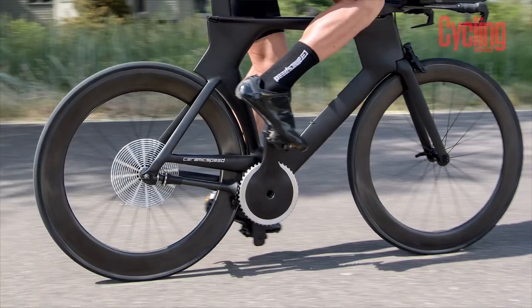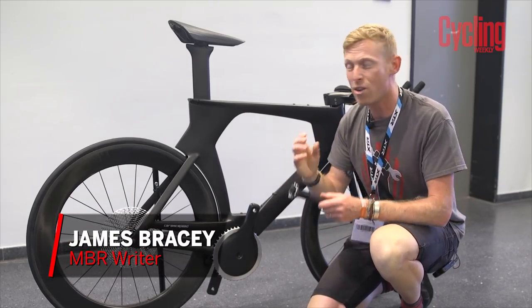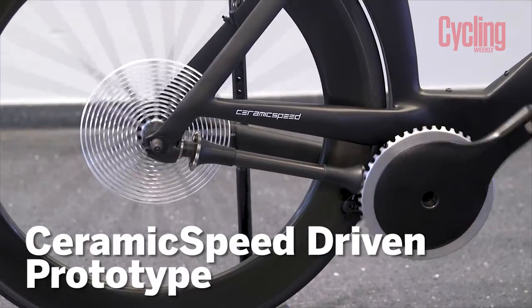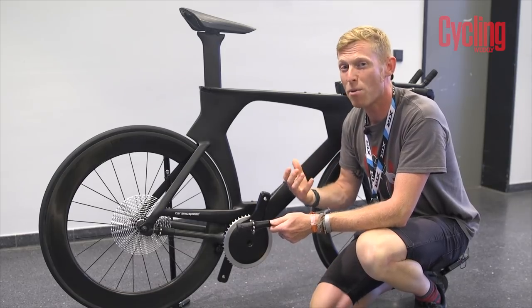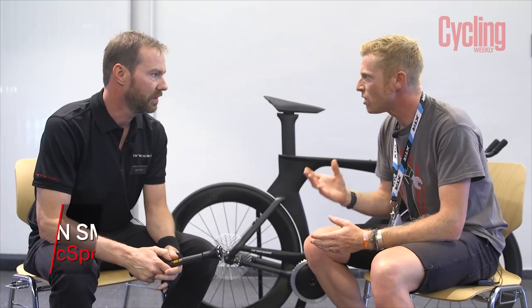Now we go to roving reporter James Bracey — we forgot about him, he's still in Friedrichshafen. We're going to James with something new from CeramicSpeed. James is at Eurobike, the annual trade show where brands showcase their new ranges. Often this is a time for evolution, but CeramicSpeed have completely revolutionised the game. This is Driven — their brand new take on a drivetrain, completely different from anything else on the market. James has Jason Smith from CeramicSpeed to talk us through exactly how it works.